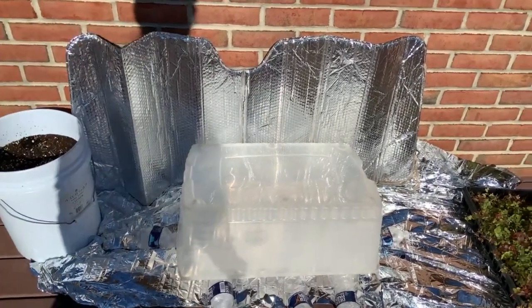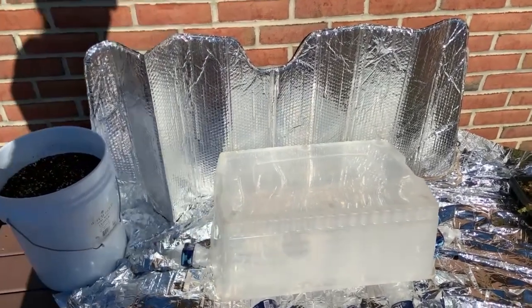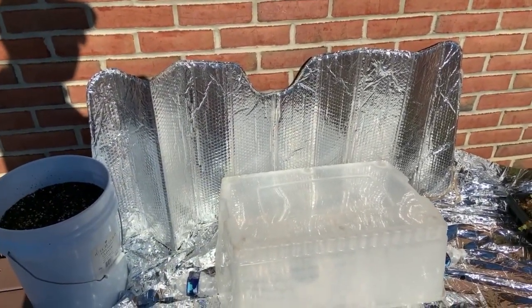Welcome to Food All You Never Wanted to Know. Today I'm going to show you a very simple way to give your plants some sun in the middle of the winter.